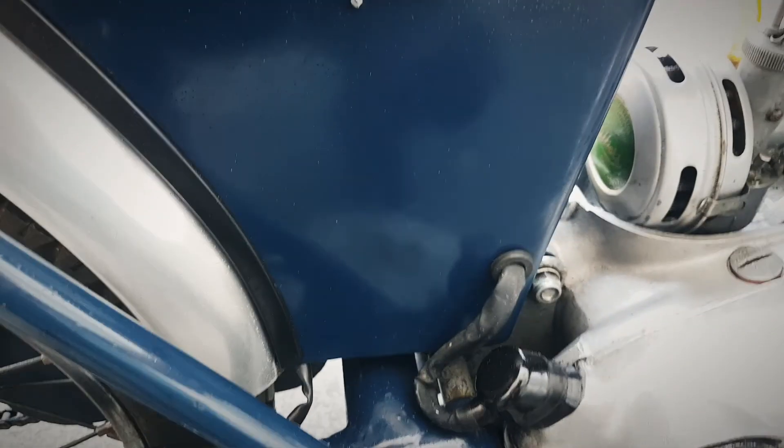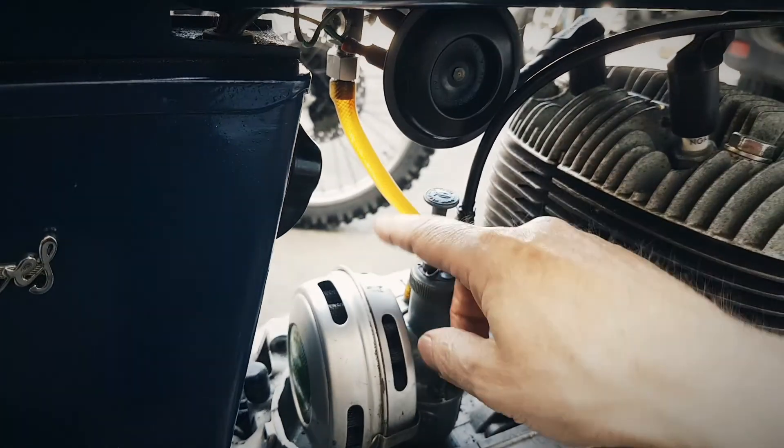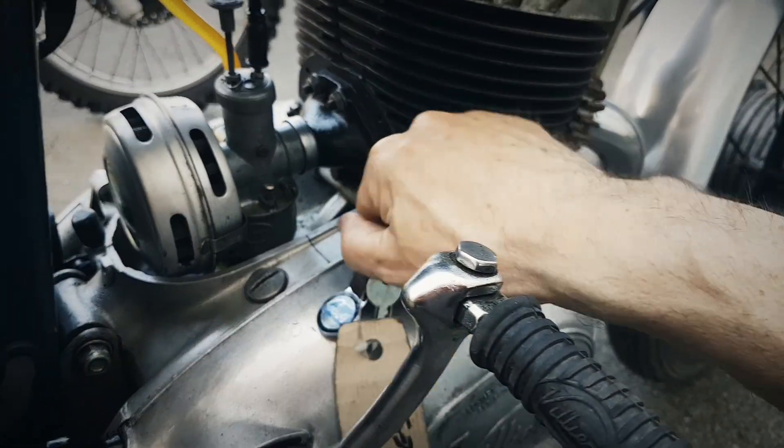Start it up. So the ignition is down here. Choke is here, which is down I think for starting. Let's give that a go.